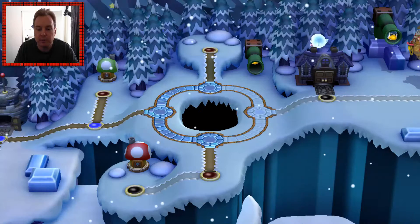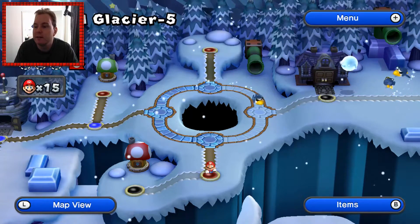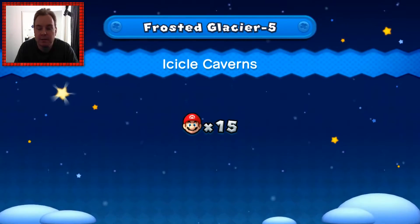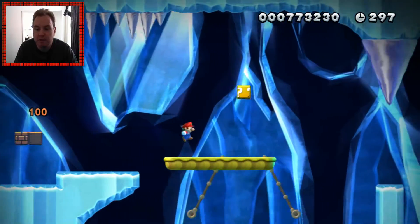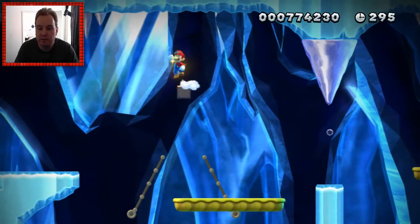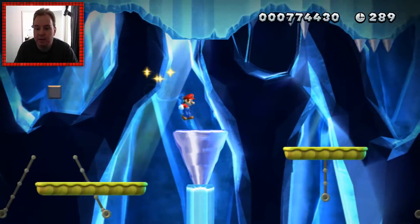It's almost like Dolphin, which is the Wii emulator — that's fairly simpler and it runs at 60 FPS. Then you have this, which is supposed to be quite a lot newer and more demanding, and it's running at about the same speed. That's pretty impressive.